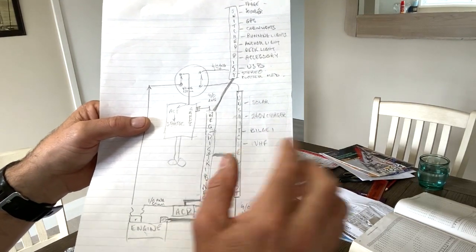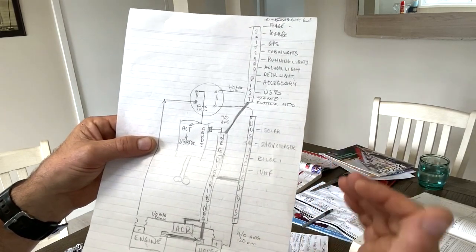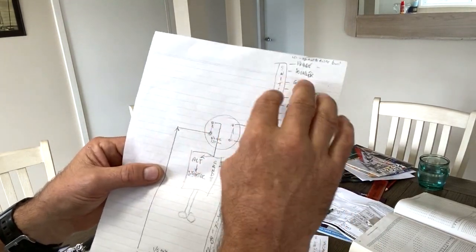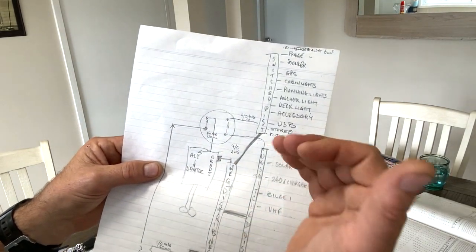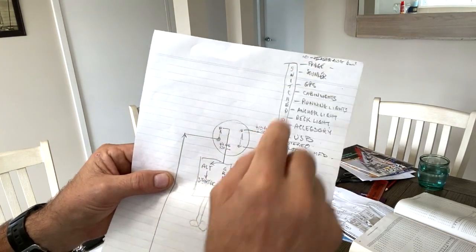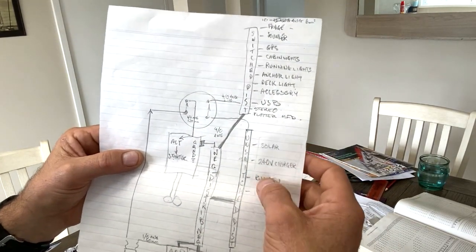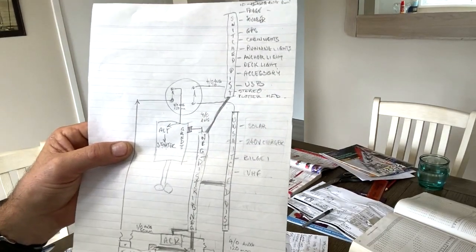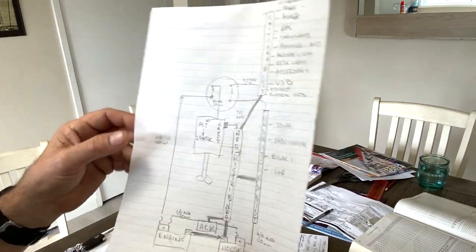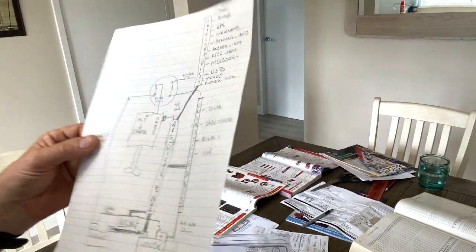The house bank comes up to an unswitched distribution block that will have the bilge pump and VHF. I also need to check, but I think I can run a 240-volt charger and the solar charge controller into that area. Essentially it provides power to those loads and takes the load off the battery. The other loads go on the switched side. You want the automatic bilge pump to kick in whether you're on the boat or not. You run a wire to each distribution block and then all the little wires branch off — Jeff describes it as a tree with lots of branches, and I really relate to that.